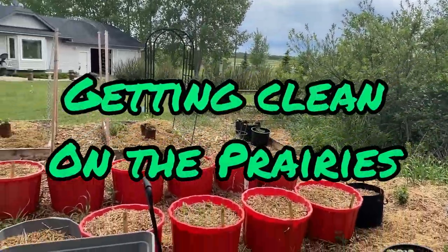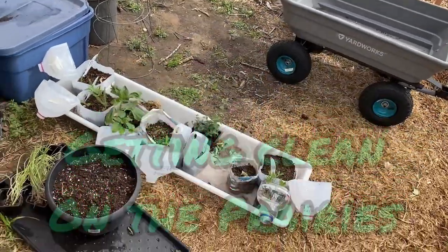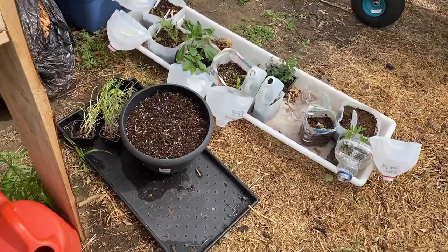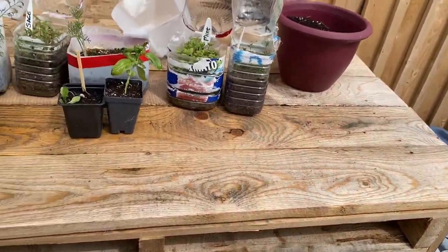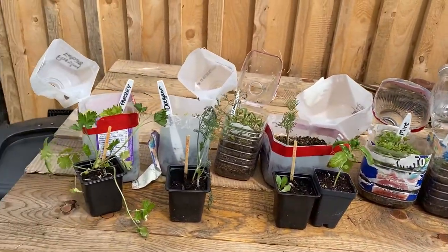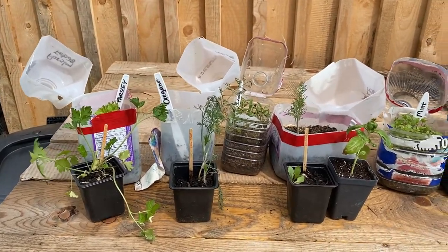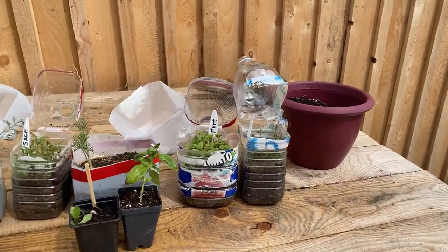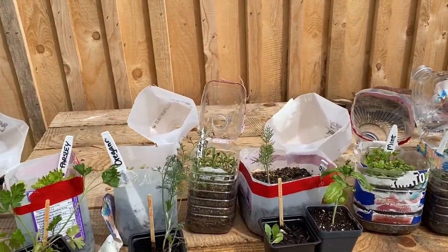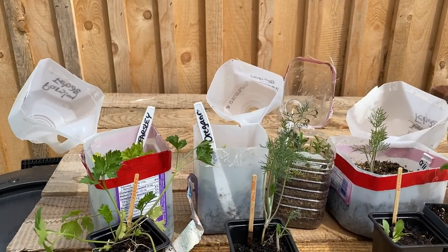Welcome to Getting Clean on the Prairies. We are down now to the last of all the seedlings that I need to get planted out into my garden for this season, so I thought this would be a good time to do another winter sowing versus indoor growing challenge update — just to show you what I have left to put in the ground and give you some comparisons on how things are looking.